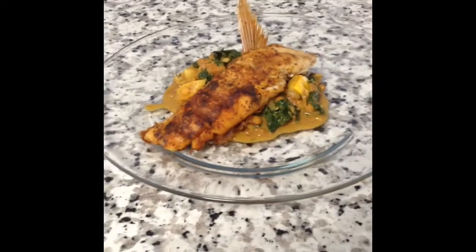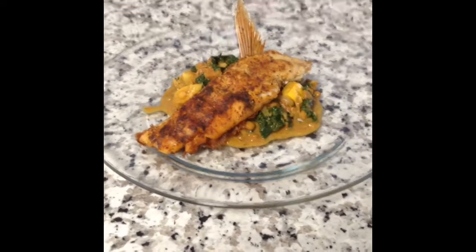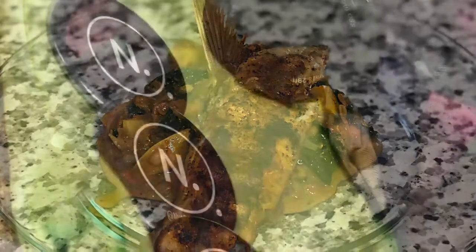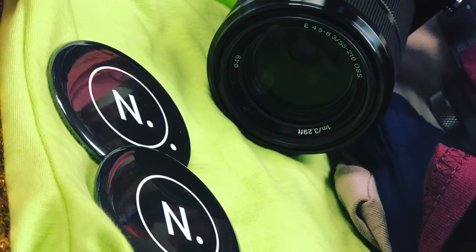If you do decide to try this recipe, please post a picture below or comment if you tried it — let me know how it tastes. Until next time. Don't forget to like, comment, and subscribe. Bye!